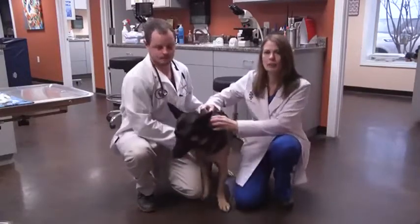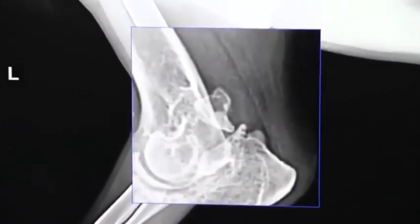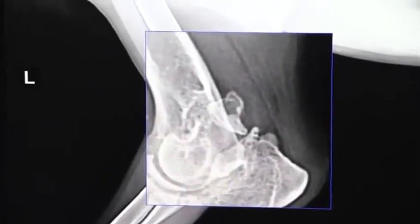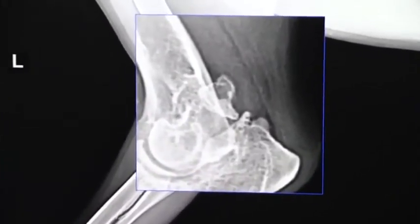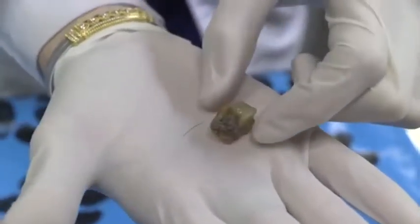We went in to try to palpate the elbow and we took an x-ray. We found that she had something called ununited anconeal process. What this means is that as Chloe was growing, some bones in her elbow did not form properly, so as she was getting bigger the bone actually broke off — it ununited. We actually saw on x-ray a piece of bone, and I'm going to show you guys the actual piece of bone we took out during our surgical procedure.